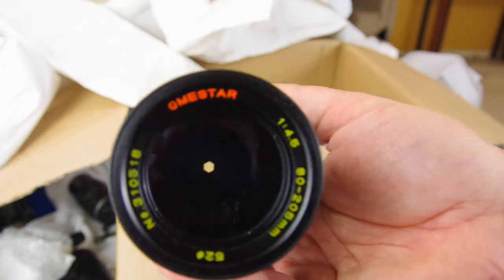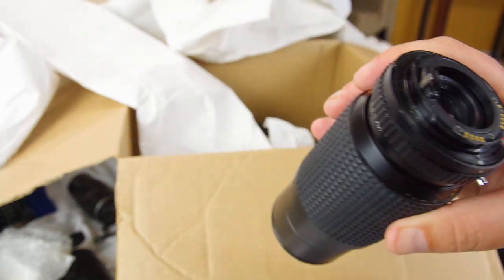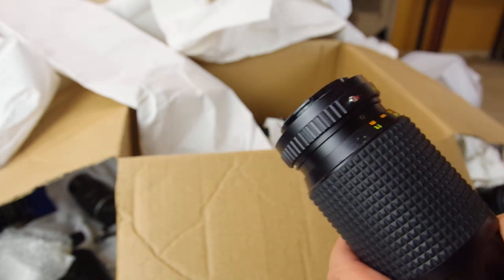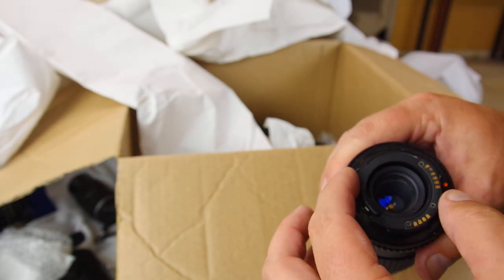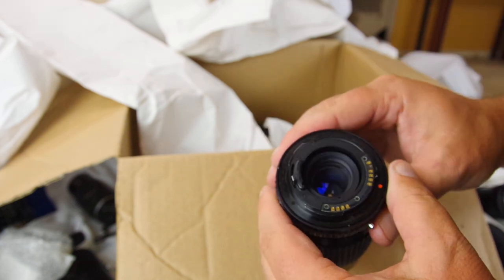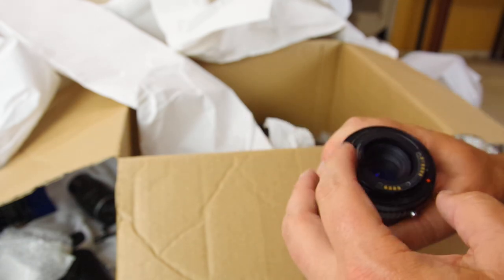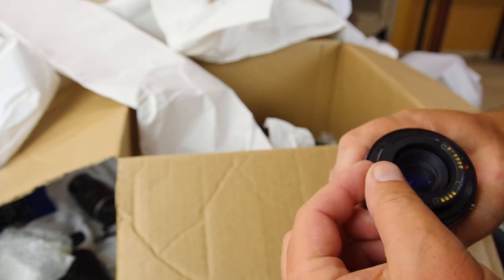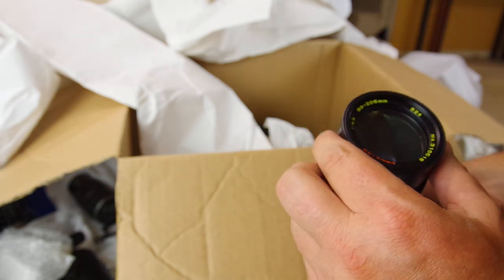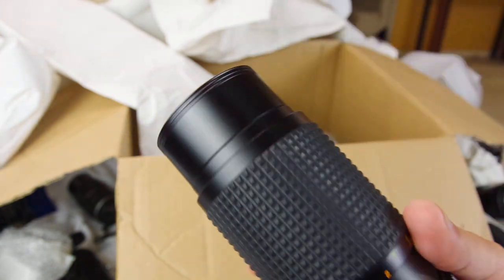Last lens, with a soft case. Omestar — O-M-E-Star — hadn't heard of that one. Oh, look at that — there are the little tabs. I think this might actually be a Konica automatic lens based on the line there and the pen marking. I'll have to do some more research. It's an 80-205 f4.5. I'll research it but it's probably about $25.